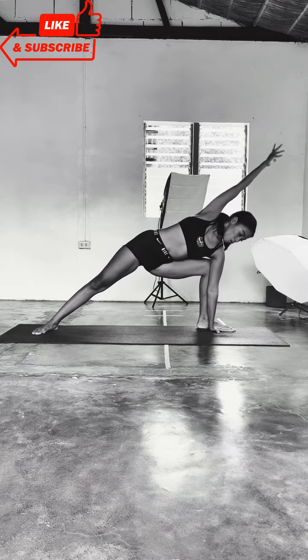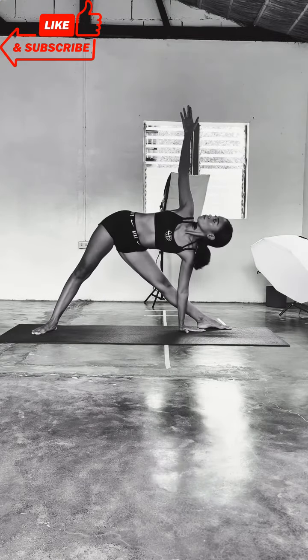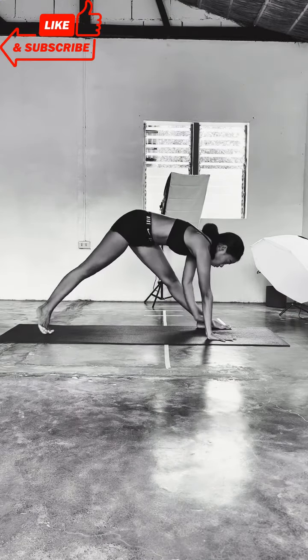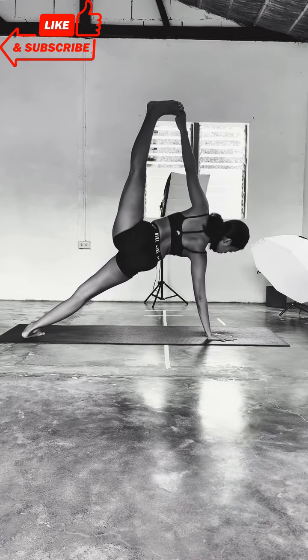Inhale, finding Parsvakonasana. Release into Warrior Two for a bit, and extend the front leg, find Triangle pose, gazing at your thumb. Ground down, right hand plants down, step on your left big toe, find Vasisthasana, side plank.